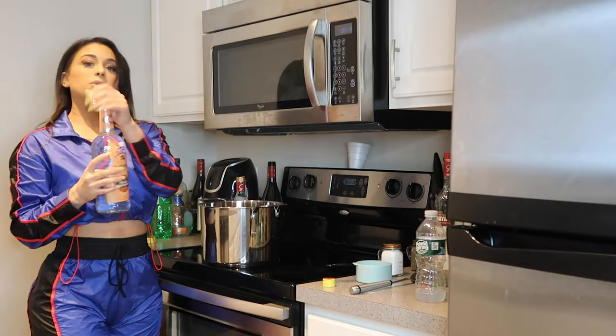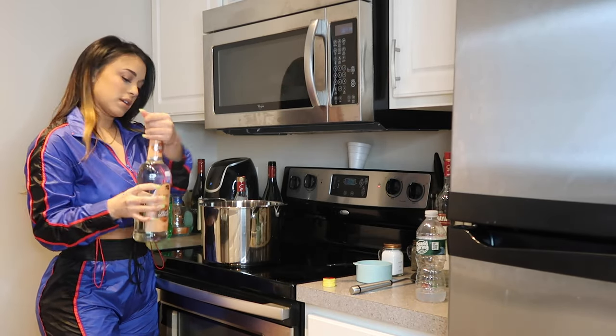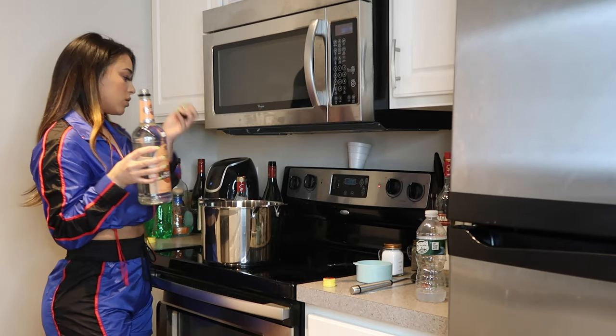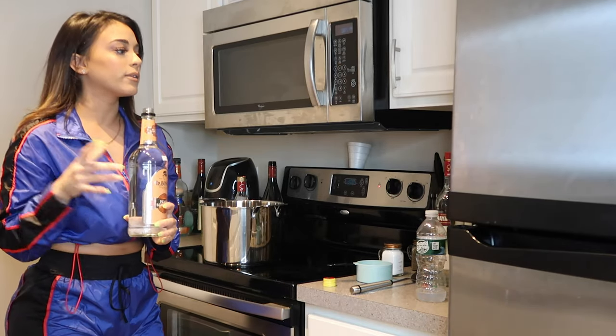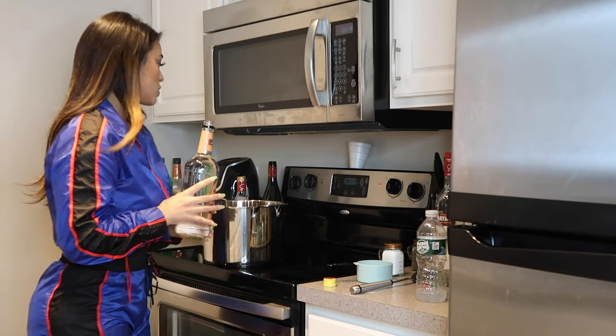Next we will be adding our peach schnapps. For this I have a liter bottle, and you're just going to want to add a little bit less than what you did for the wine.